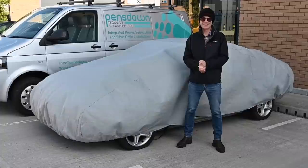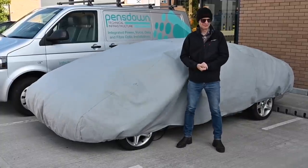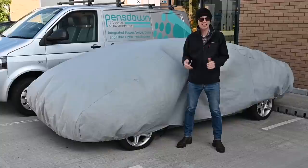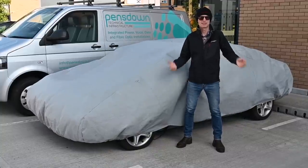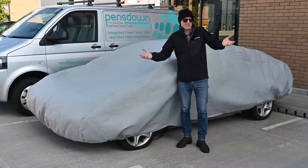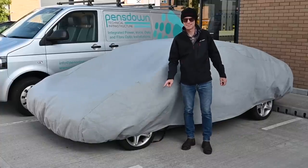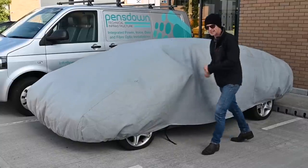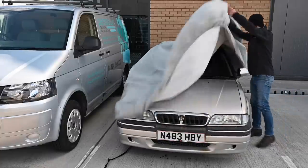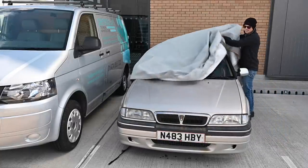Hello, welcome back to Furious Driving. Today is a reveal - I've got another one. I need another project like I need a hole in the head, but sometimes these things fall in your lap and you can't really say no. You can probably guess what this is from the alloys. Should we do a big reveal? One, two, three - of course it's a Rover!